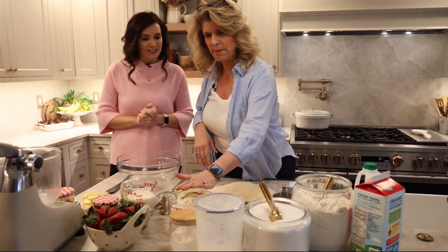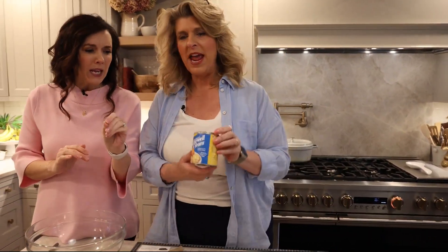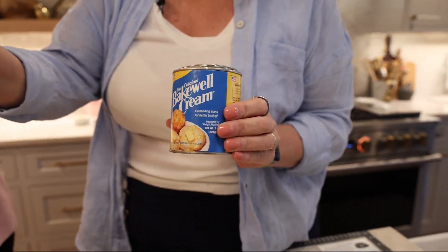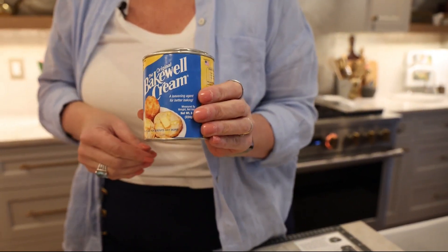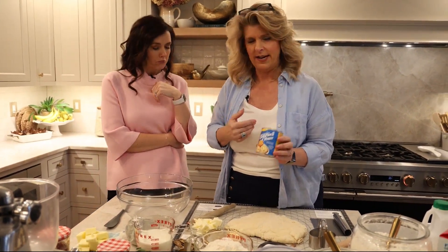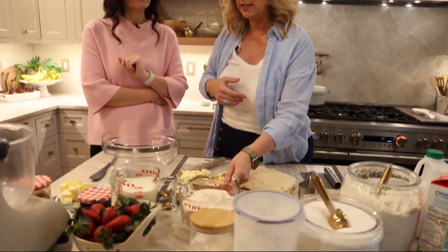Absolutely, what do we need? So we need flour, baking powder, and then this Bakewell cream is kind of the secret ingredient. Hold that up. Bakewell cream takes the place of your baking powder. It's an East Coast thing — I've never heard of that. It's aluminum-free, it gives great rise to your biscuits, and you can use it in muffins too. You have to buy it online, but you can get it on Amazon. So: flour, the Bakewell cream, and then baking soda and salt.